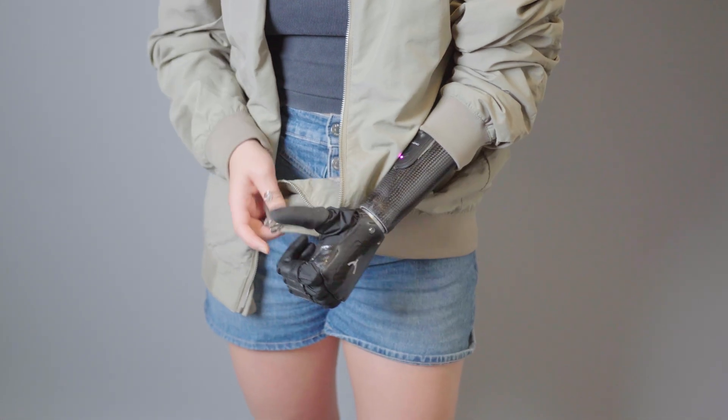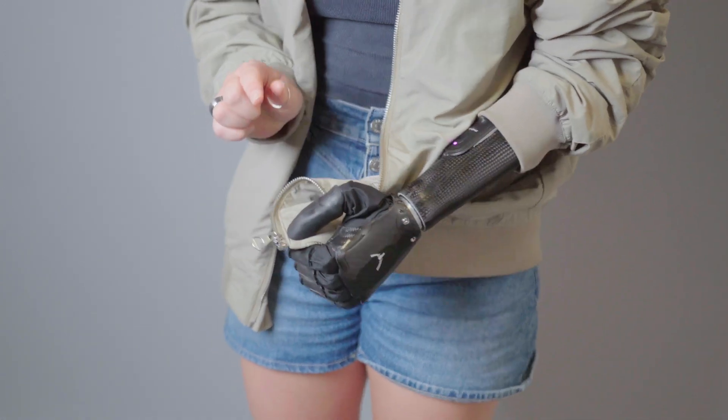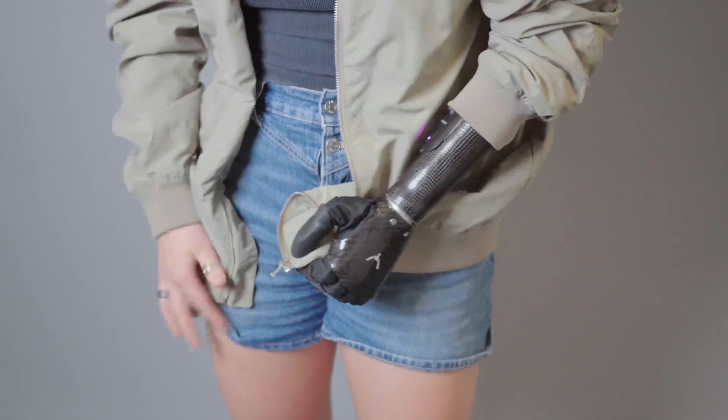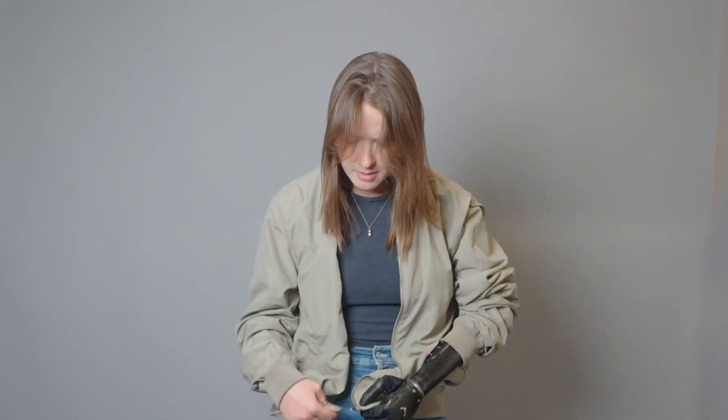Key grip allows me to hold the bottom stop of the zipper firmly between my thumb and my index finger, so that I can zip the jacket — connect both sides with my dominant hand — and then zip up the zipper with my dominant hand again.